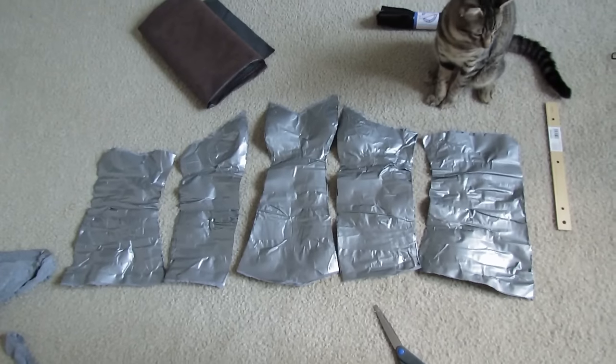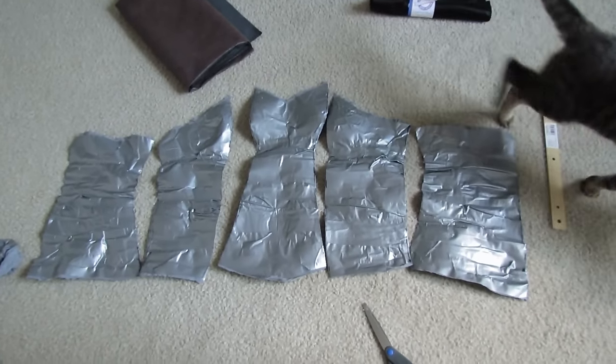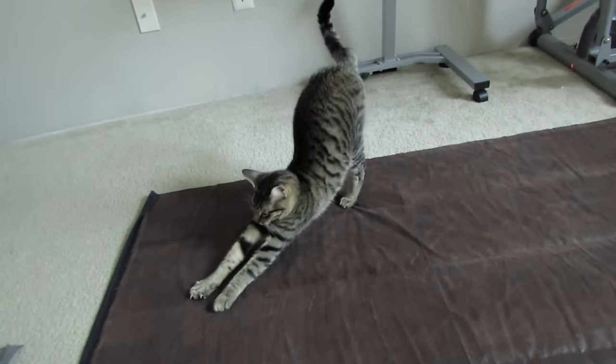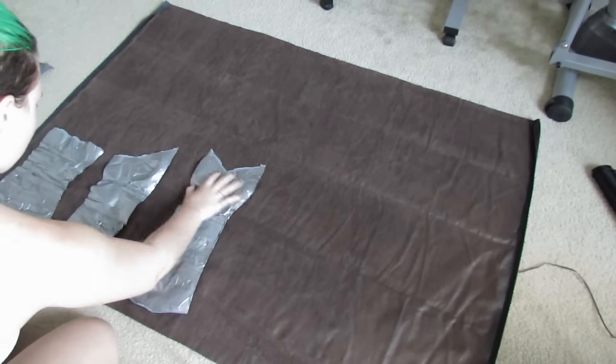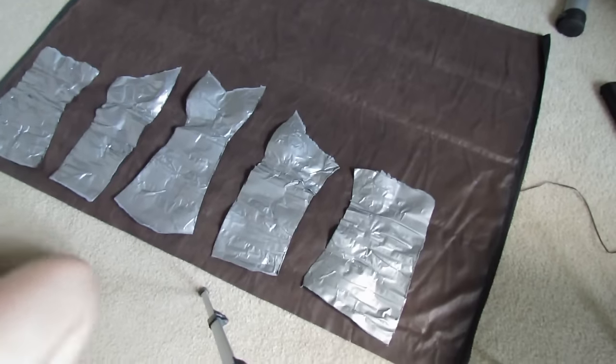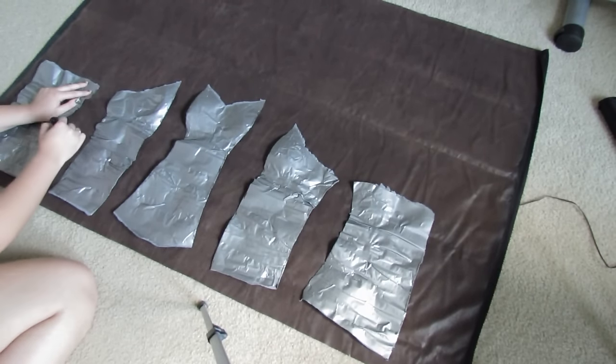Once those are done you should have pattern pieces that look like this. You can definitely have as many as you want, but I thought this would make it easier. And this is my fake leather fabric — I don't even know what it is, I just bought it a long time ago. I laid out my pattern pieces with a little bit of space in between and started to trace them on with seam allowance. Give yourself seam allowance.